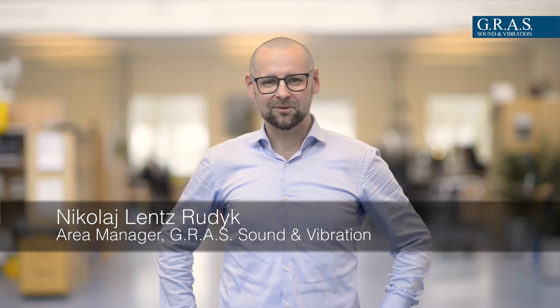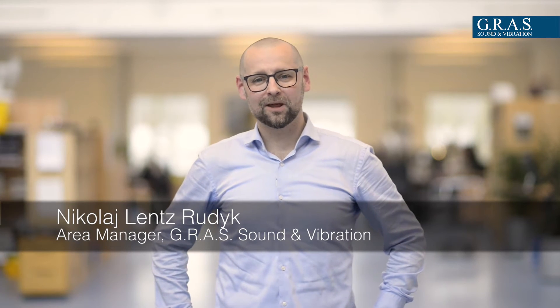Hi, I'm Nikolai with Grass Sound Vibration. Last week, together with Lyssen, we conducted a series of seminars on headphone measurements. This is how it went.